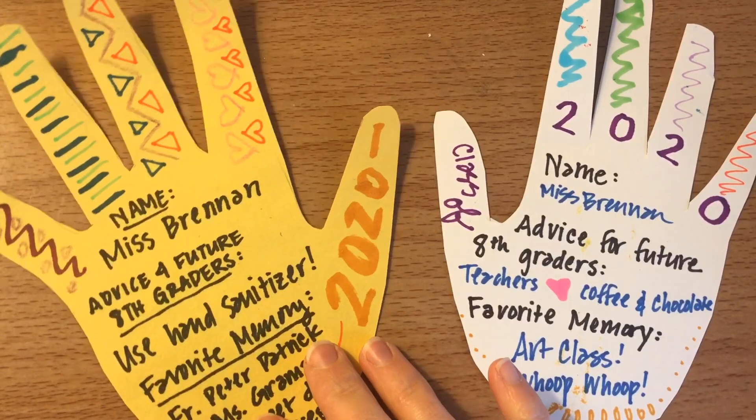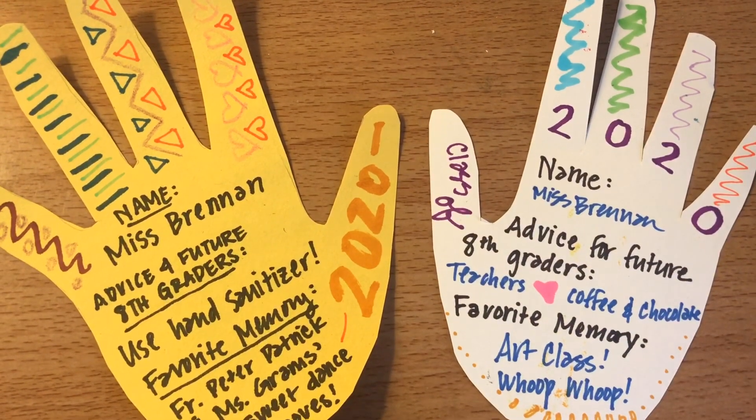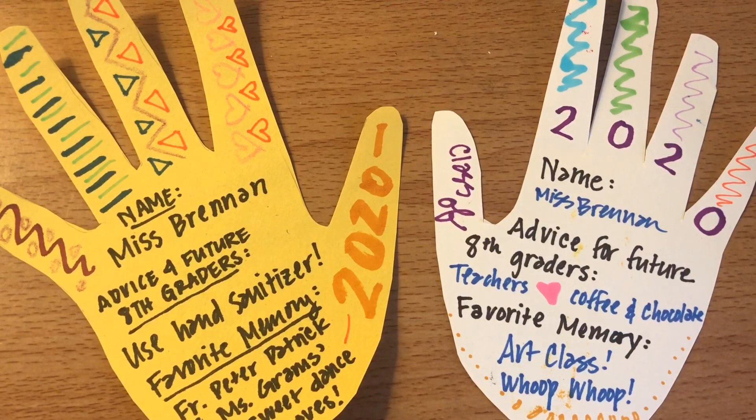When I get all these hands — I'm hoping I get one from every single eighth grader — I will put this together as a poster for the class of 2020 so that we can hang it up at St. Seb's.